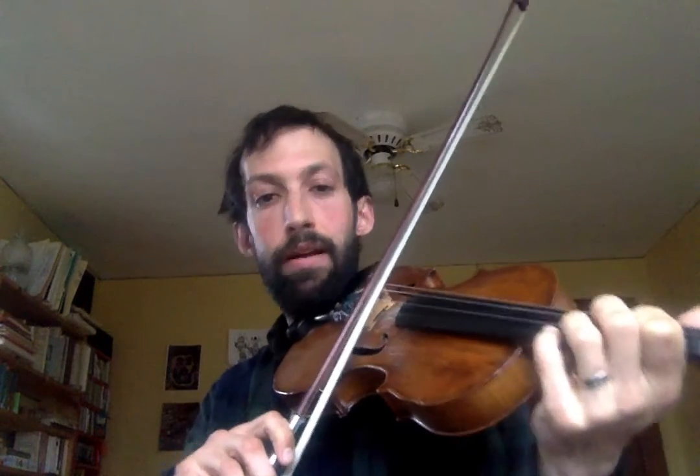Here's the next four measures, staying on a forte dynamic this time. Our dotted quarter and eighths are going to be on beats three and four, and beats one and two are going to be regular quarter notes. Ready, go.